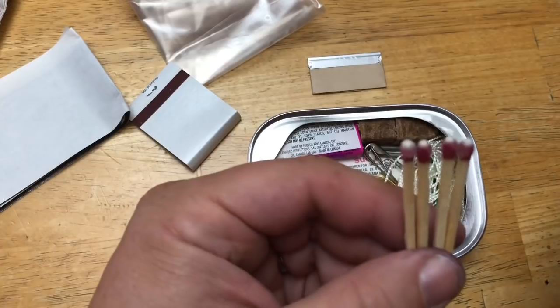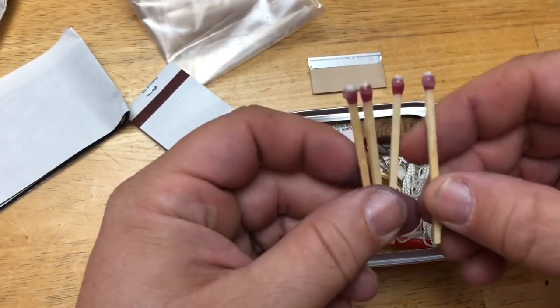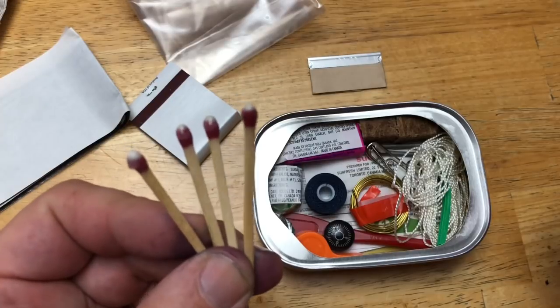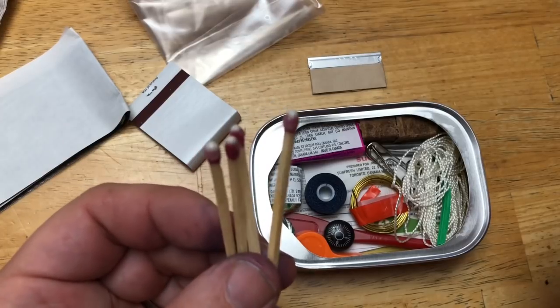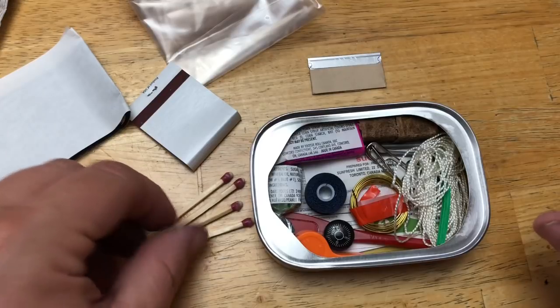Next thing we found were some waterproof matches. There's a little coating on them that keeps them waterproof. Those can be handy in the middle of a downpour. We'll set those right there so you guys can see them.